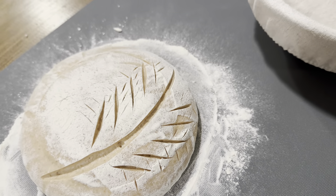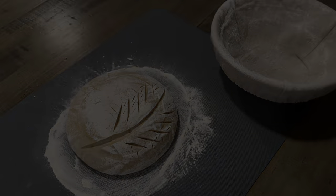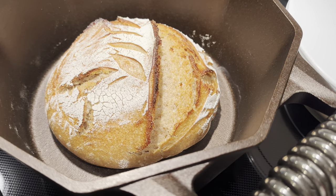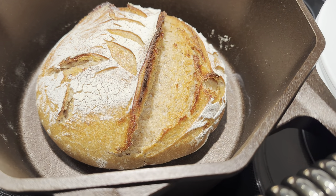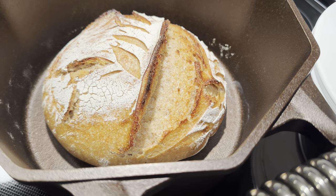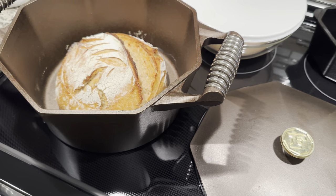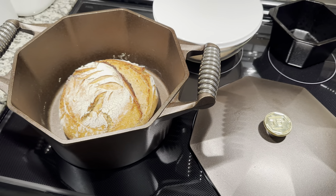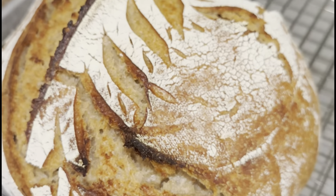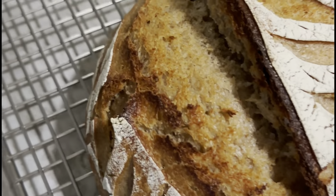I wanted to do a little baking, so I did a sourdough bread. As you can see there's a good amount of space on the edges — versus my five quart where the loaf would be touching the edges. With this seven quart dutch oven I have enough space to put my hands in without burning myself and get that loaf out. It did a great job and I'm happy with how the dutch oven performed.